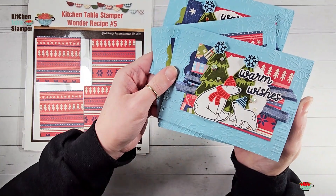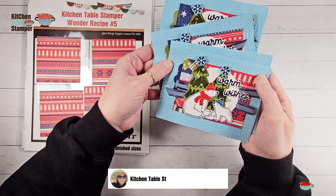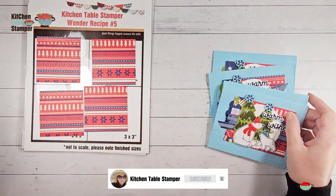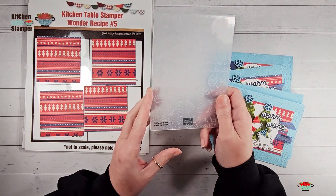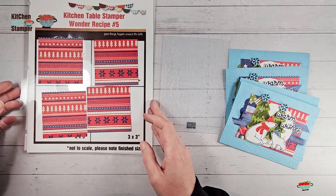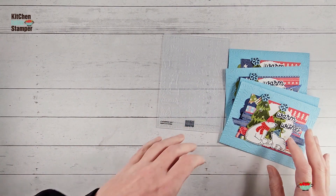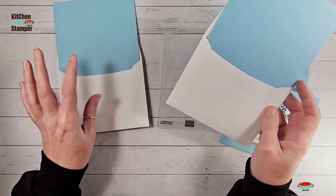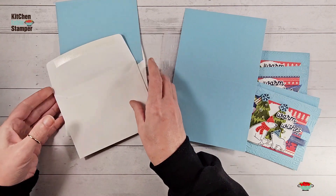What I like to do with designer series papers is layer them on top of an embossed card base. This Stampa Stack makes seven cards, and we're going to emboss all seven cards at one time using the Christmas Tidings embossing folder. You can use whatever embossing folder you have, or stamp a background using a background stamp or snowflakes — whatever you want to add a little texture to your card base before adhering the designer series paper.